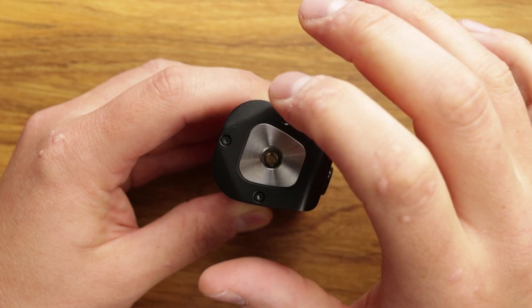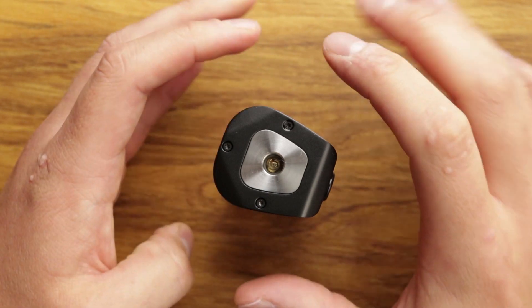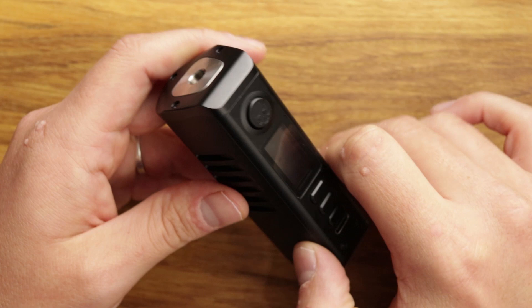You can get a 30mm on as well, but it will start to impact on the slight bevels. So an absolute dream fit is 28mm, but you can get 30mm on here if you really want to as well.